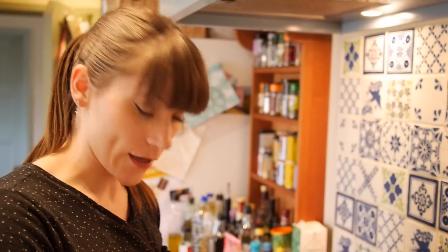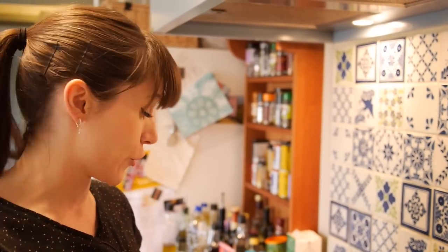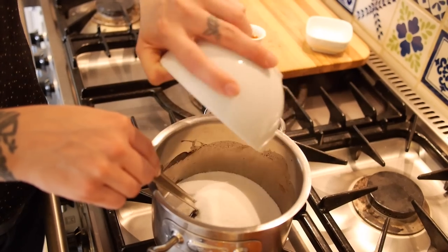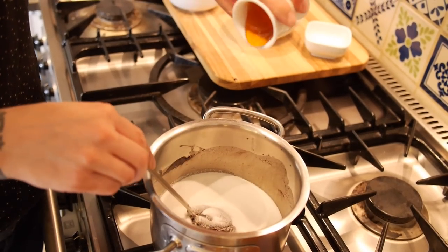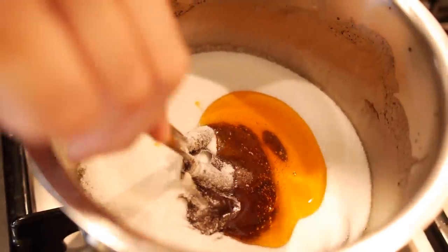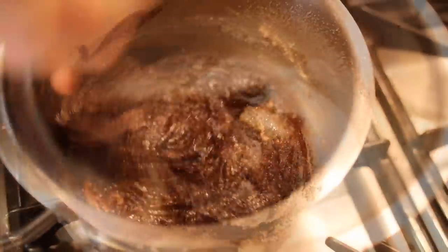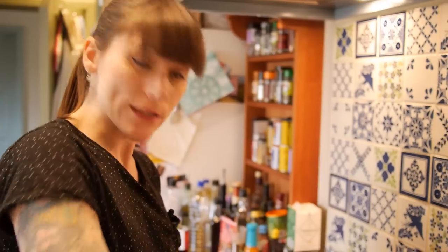And what you'll end up with is a kind of sticky, gloopy mass where all the nougat and the caramel has melted together and the butter kind of separates, but that's fine. Next, we're going to add 100 grams of caster sugar and 2 tablespoons of golden syrup or corn syrup. And once that's all stirred in, you then need to add 175 milliliters of just boiled water.